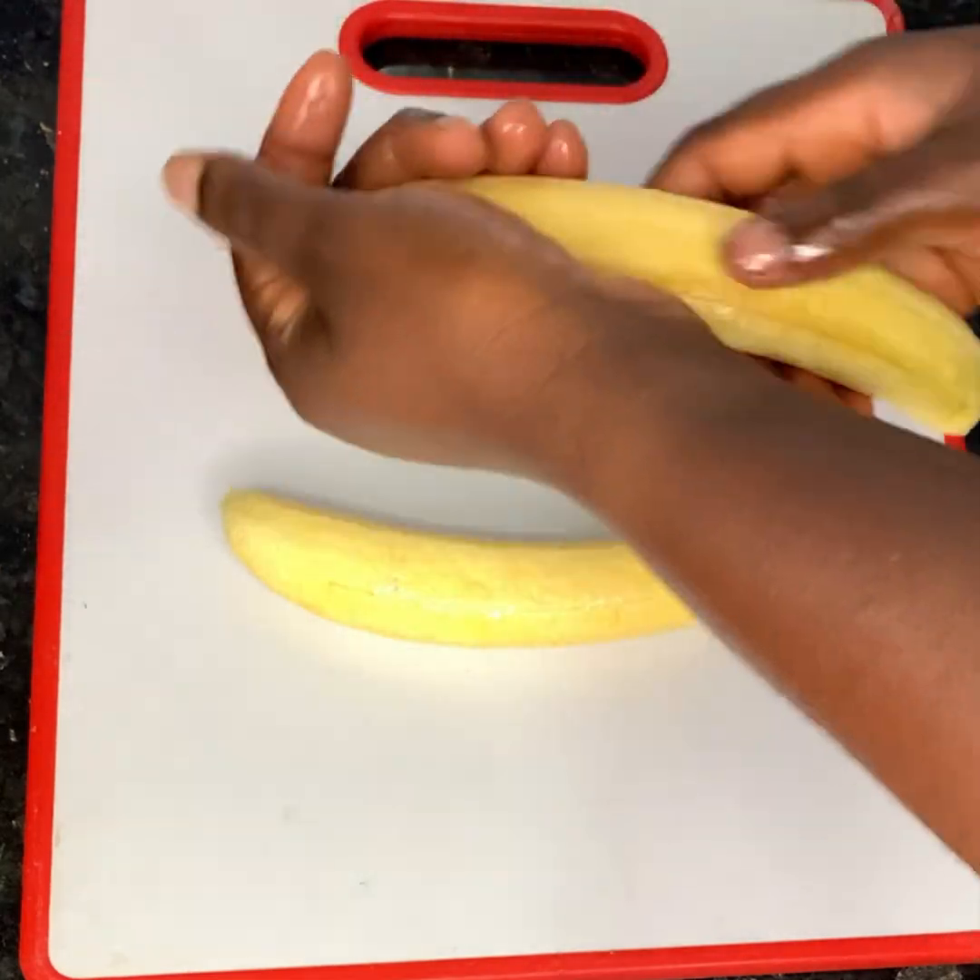Here we have our palm oil already heating in our frying pan. Now we are adding our onions. Let it sauté for three minutes.